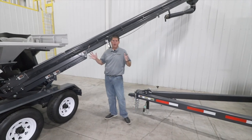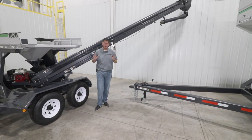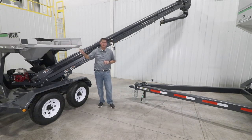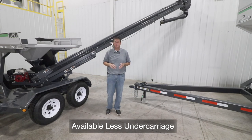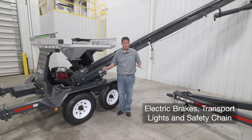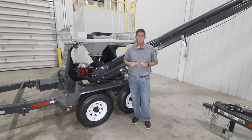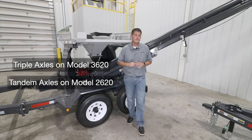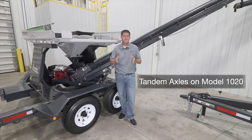Now let's discuss the undercarriage on the Seed Chariot seed tenders. The bulk tank models 3620 and 2620 are available with a bumper pull or gooseneck hitch, while the model 1020 is available with a bumper pull hitch. All models are available less undercarriage for fitment into your own application. All models feature electric brakes on all axles, standard transport lighting, and safety chain for safer road travel. Models 3620 and 2620 feature 7,000-pound torsion axles with 16-inch diameter tires, while the model 1020 features 4,000-pound torsion axles with 15-inch diameter tires.